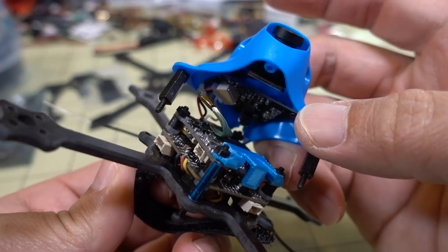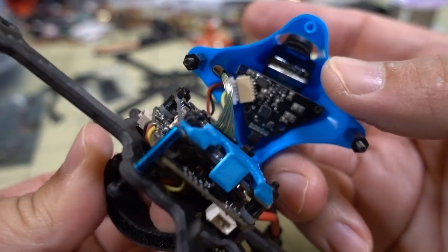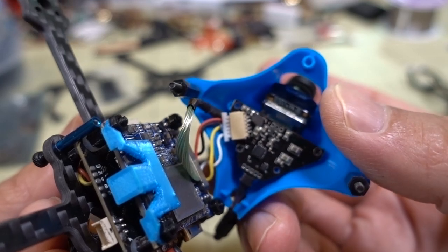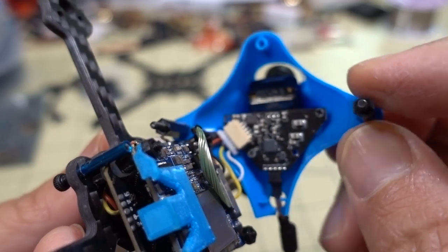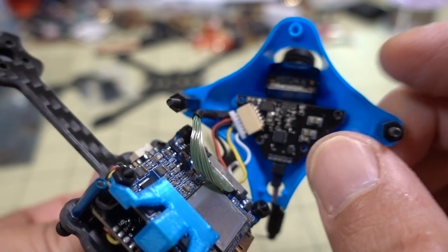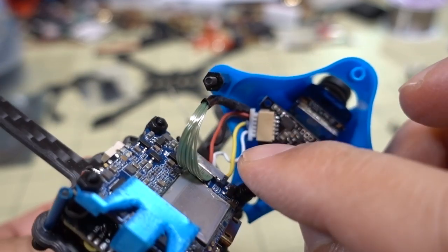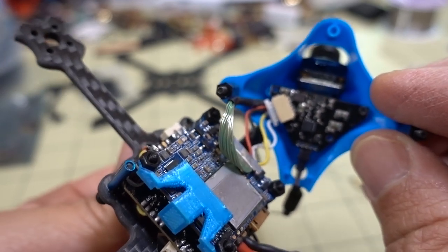Once you take the canopy off, you can see the stack. That's the video transmitter board - it's a little triangle VTX - and it looks like it's screwed into the canopy with a plug right there that we'll have to unplug. Then there's the camera wire board - this is the RunCam Split Mini, just the camera module - and it runs underneath the video transmitter board, so I have to remove that VTX board first.